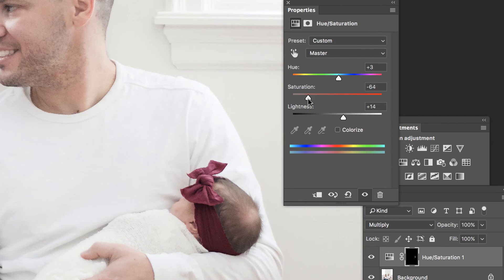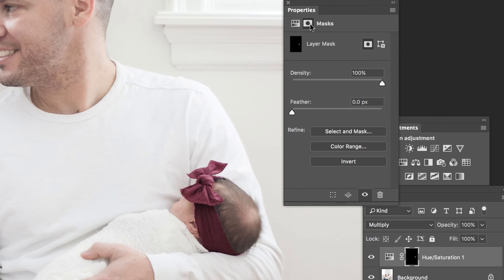Now the only issue is this selection gave us a pretty hard edge, so let's refine that a little bit further by clicking the mask icon in the Properties panel, and pulling up on the Feather in order to soften that edge just a little bit.